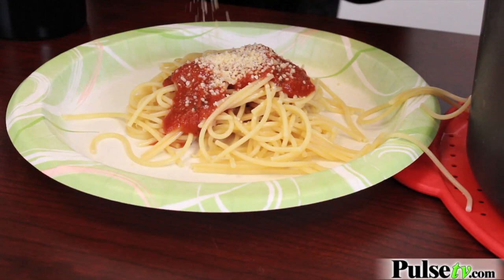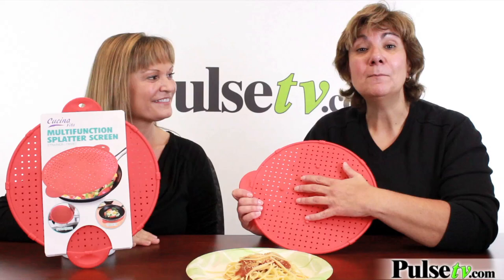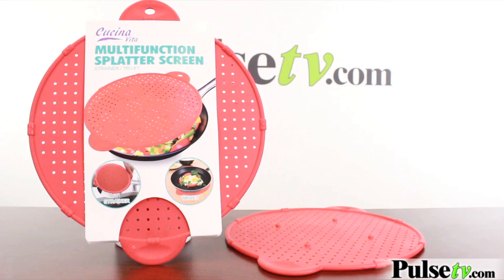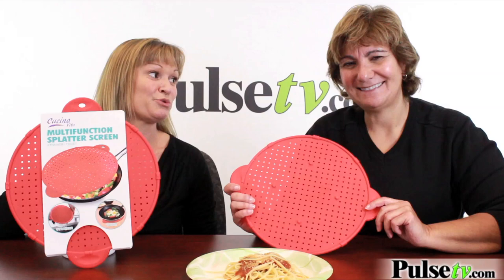Looks good — you've seen it in action. This three-in-one item will replace three tools in your kitchen. It's going to keep that stovetop clean and neat and little kids' fingers completely safe. And because it's silicone, it's going to keep its form and look brand new every time you use it. Remember, it's super easy to clean and it's dishwasher safe. When you buy more you save more, so pick them up today.